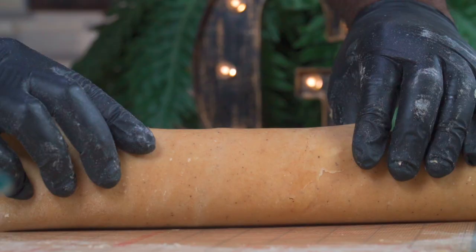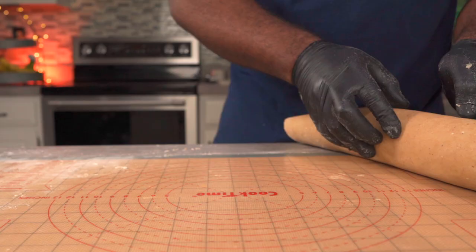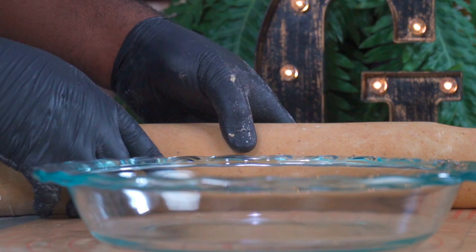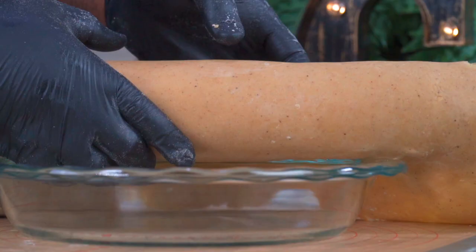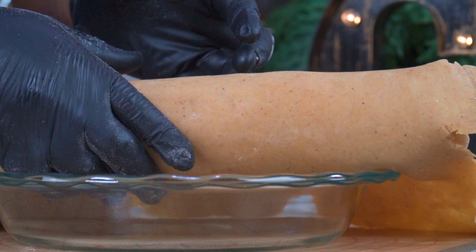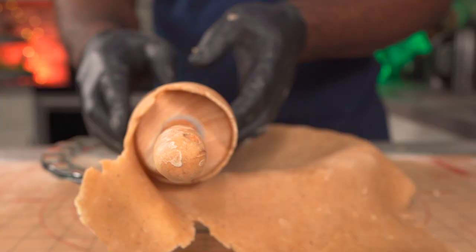Over here I have a nine and a half inch pie baking dish — you could go larger or smaller, it's up to you. Roll your pie dough over your rolling pin. You can also roll your dough between two parchment papers. Once you've successfully wrapped your dough around your rolling pin, lift it up and unwrap it over your pie baking dish. Be gentle with it as the dough is fragile. If you come across any tears, don't worry — just patch it up with excess dough.